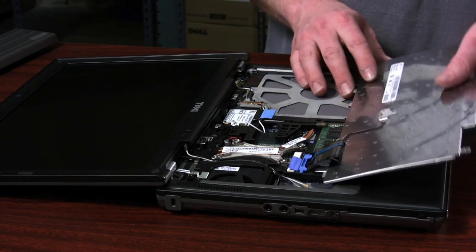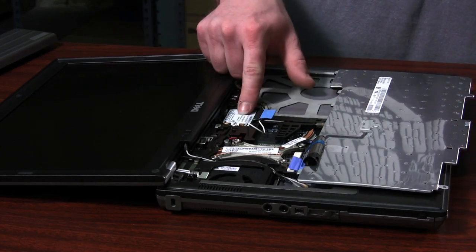Put it in the center. You want to lift up at the top of the keyboard, and you can just flip it over because the wireless card is located in the top center.